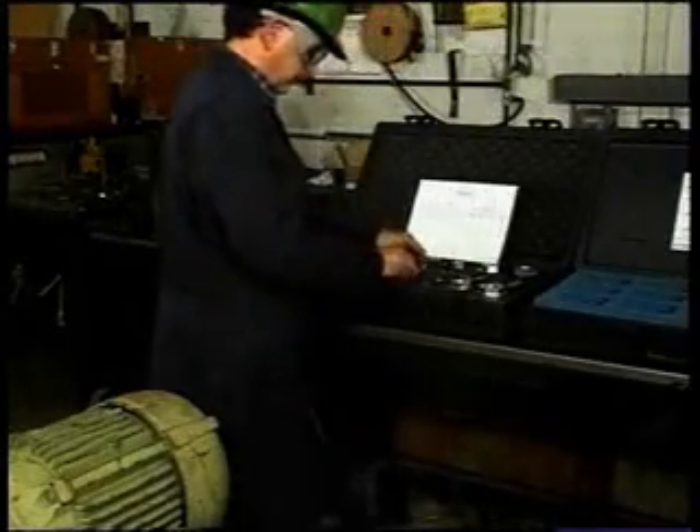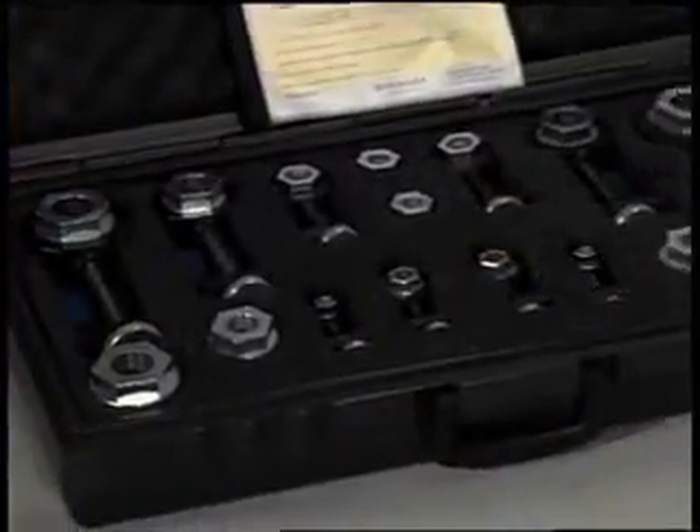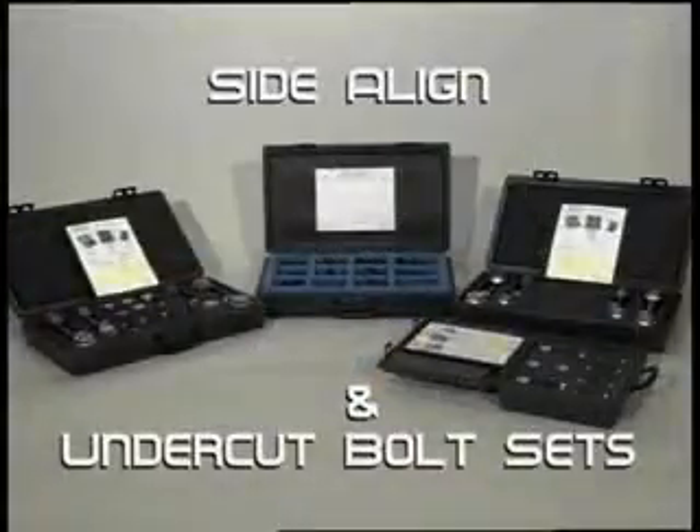Side align and undercut bolt sets are available in sets or variations of sets. A company's loss in energy and additional maintenance and repair costs from improper shaft alignment will far exceed the investment in the side align and undercut bolt sets from PosiLock.